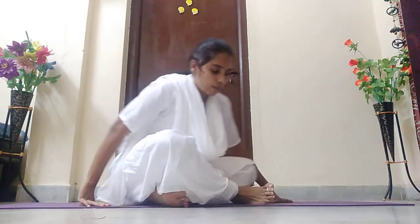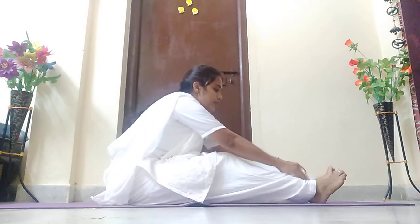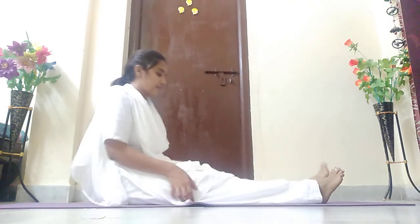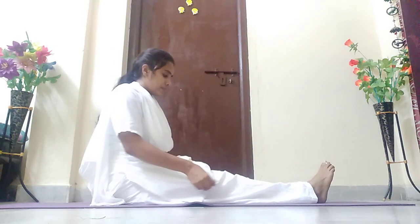Okay children, today we are going to learn a few exercises. All of you stretch your legs and sit straight.